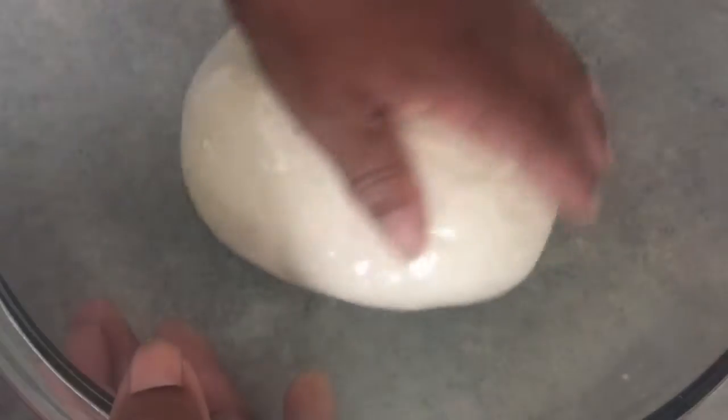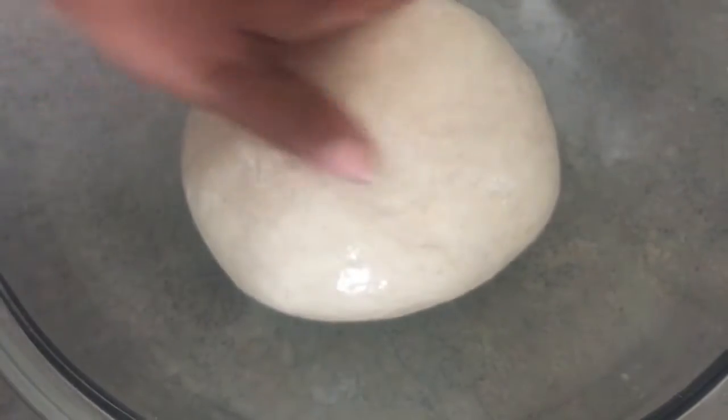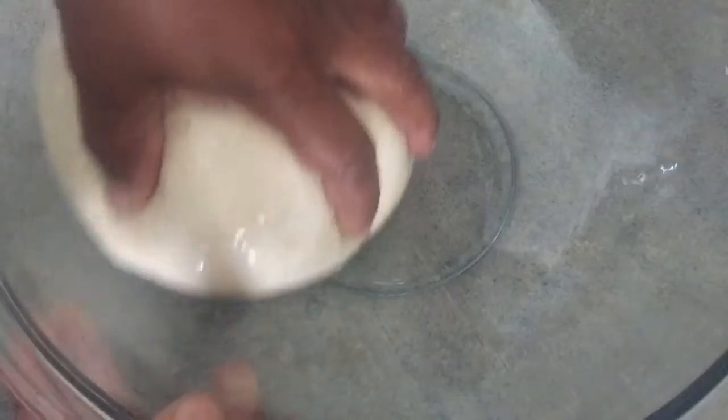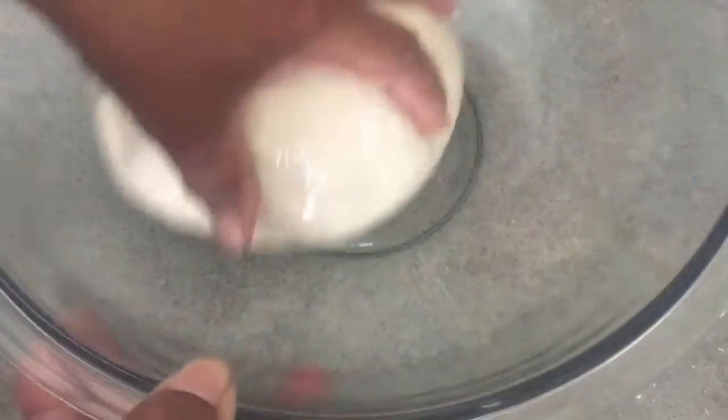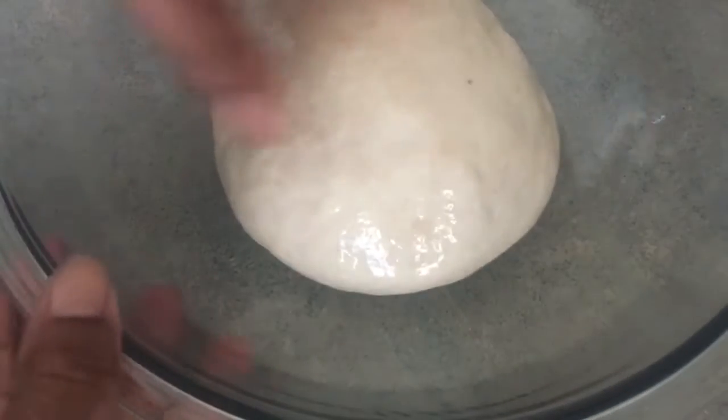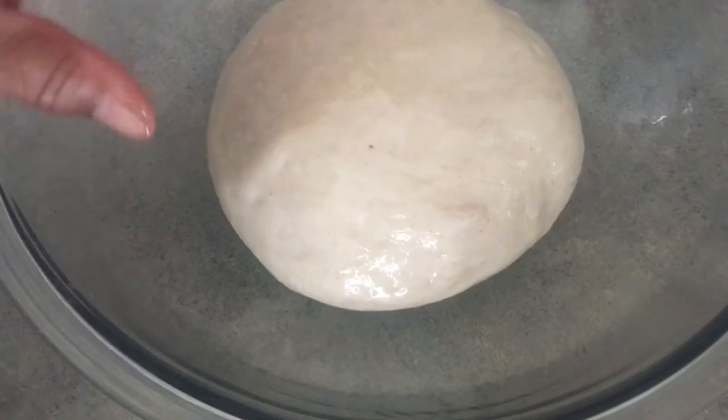I'm going to plop my dough in, grease the top, and make sure everything is greased. I've done this in a bowl I've just taken the dough out of without cleaning — everybody says use a clean bowl, but I've done it both ways and it comes out fine. You might have a couple of dry bits from the previous flour — I just kneaded them in and it was fine.